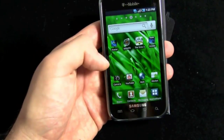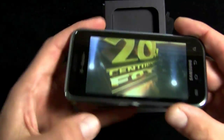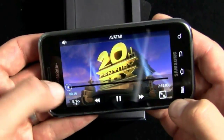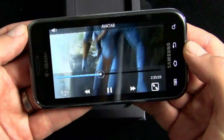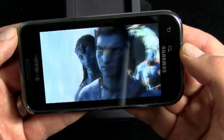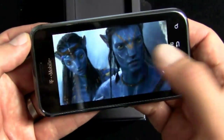T-Mobile also loaded up the Vibrant with the movie Avatar — you can watch it in 5.1 stereo. It's widescreen and they've got the whole movie on here. I haven't actually seen Avatar, so I could watch it now. That screen looks fantastic — the Super AMOLED technology is really impressive. Nice move by T-Mobile putting Avatar on here so someone like me would show it and say 'wow, that screen looks great' — but it really does.